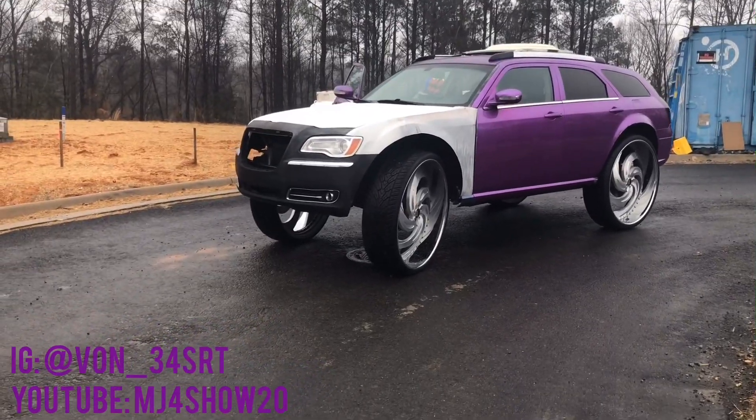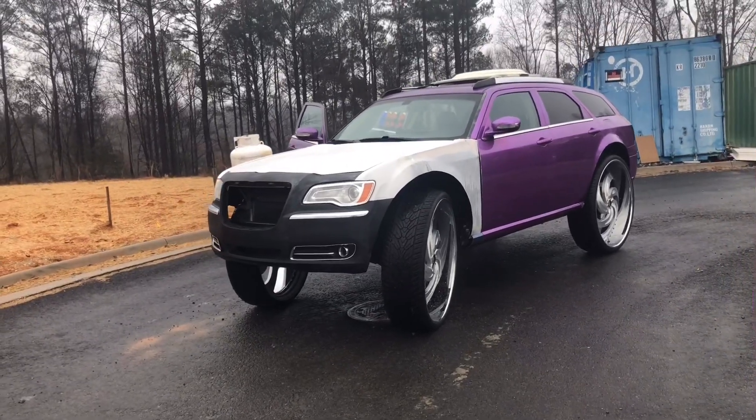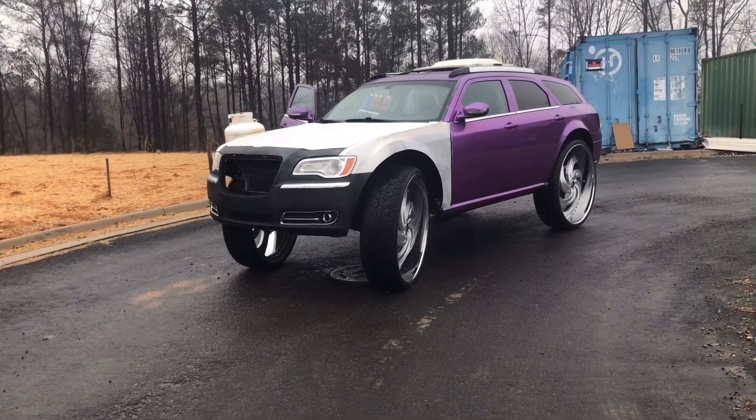Today I'm going to talk a little bit about the Magnum build, what's going on and what not. We got a 2014 300 front end on a Dodge Magnum.